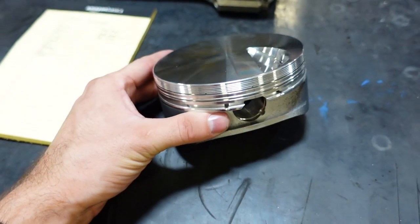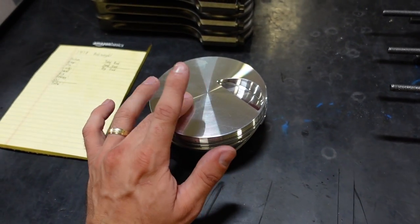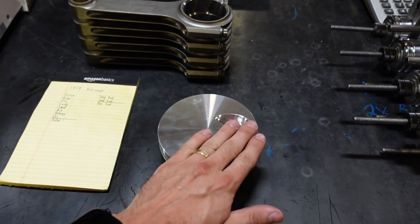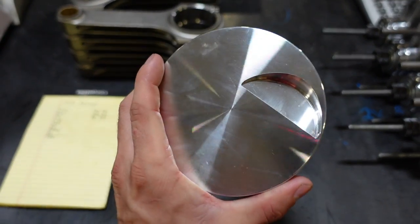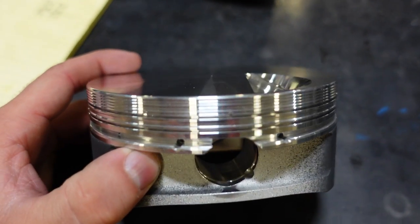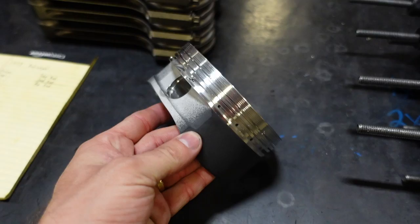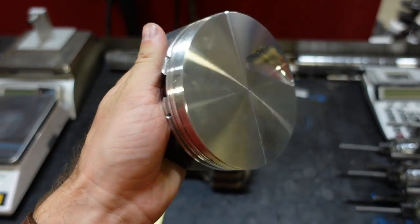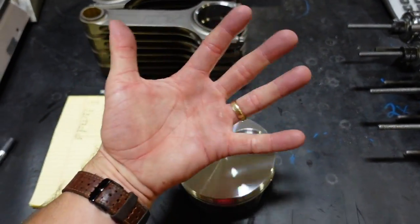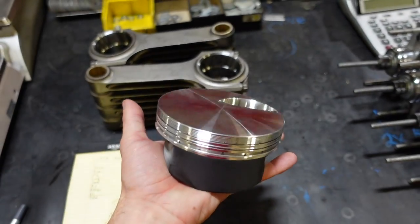You might be thinking, how is that a 13 to 1 piston? Well, the cylinder heads we're running have a very small combustion chamber. Because this engine has so much displacement, we actually only needed an 8cc dish right there in the intake valve to give us 13 to 1 compression. These pistons also have lateral gas ports, which Shay will give you more details on in his video talking about the engine components. Really nice forged piston is going to give us great results. It's a 4.6 bore — this piston is almost the size of my palm. Just insane.